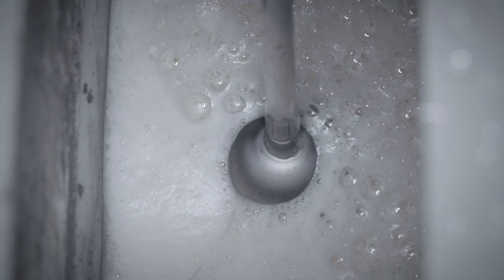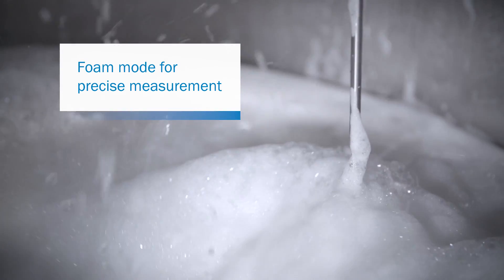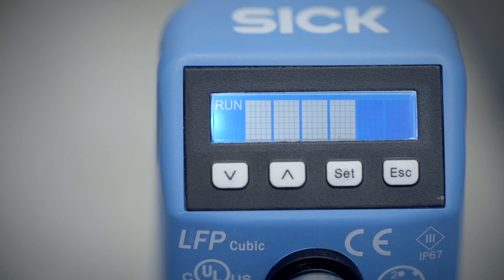Conventional swimmer solutions deliver imprecise measurement results with foam formation and liquids. LFP Qubit has a unique foam fade-out that displays the actual fill level.